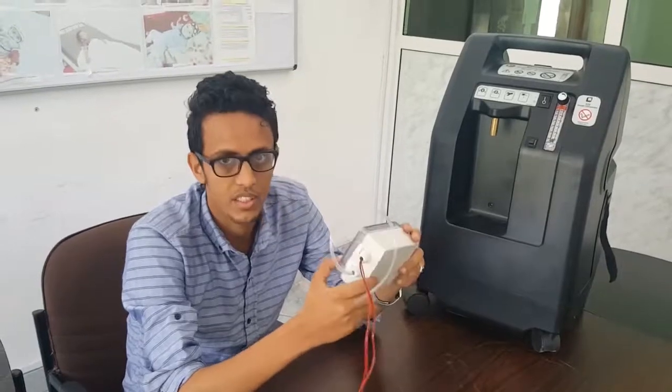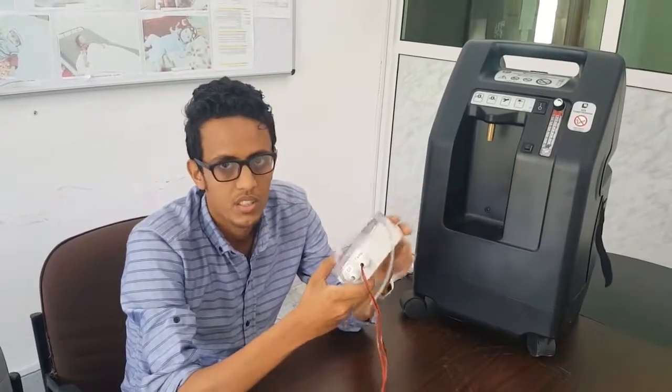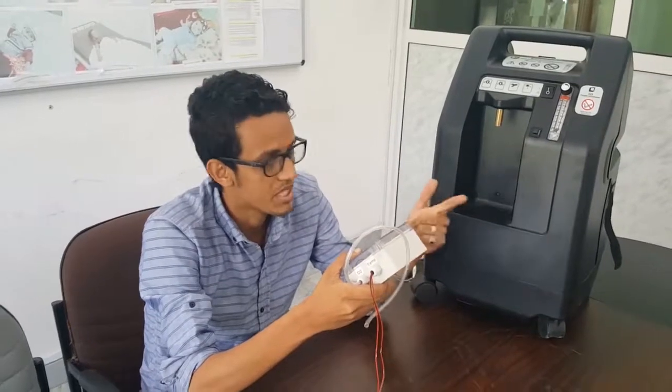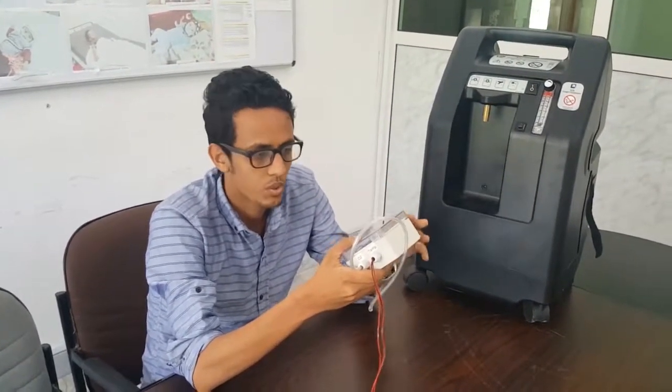We are going to connect this Internet of Things box with the device so we can check the performance of the device online. We will be able to monitor the oxygen concentration, the compressor temperature, the hour counter, and so on.